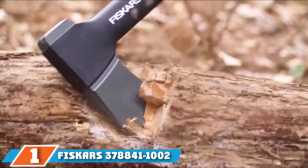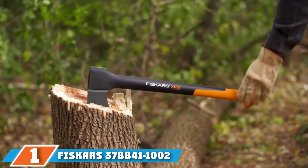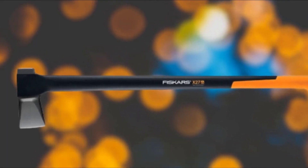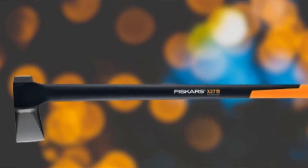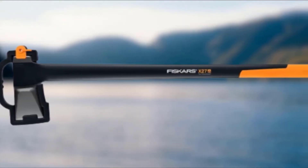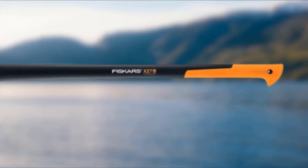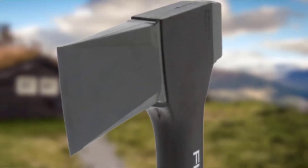At the first position of our list we have the Fiskars 378841 X27 Super Splitting Axe. If you're not the kind of splitter that sweats the details, I would gladly put the Fiskars X27 Super Splitting Axe in your hands. This model provides a consistent level of performance that's both comfortable in hand and effective on the chopping block. The Fiskars has been particularly well balanced — I found very little torque being wasted as I swung it down.